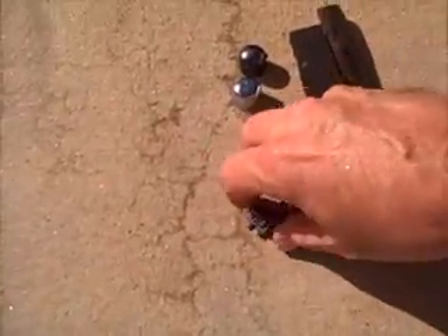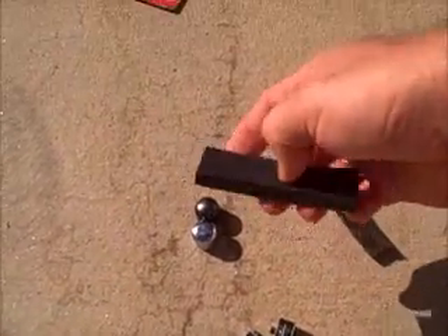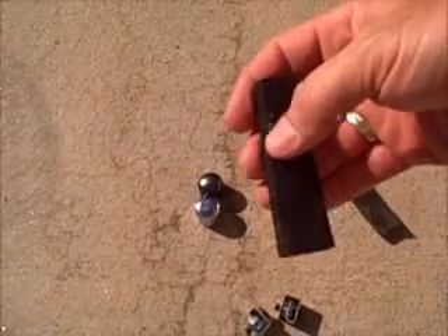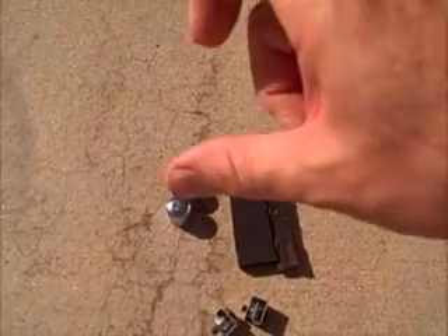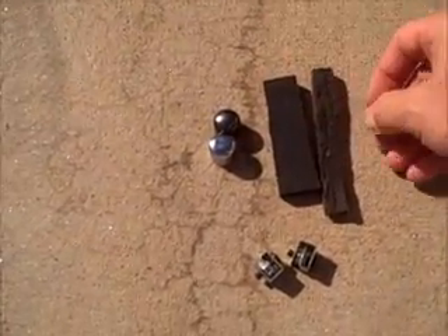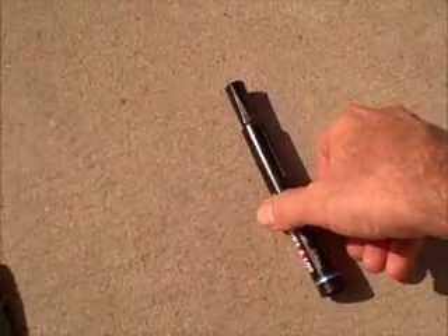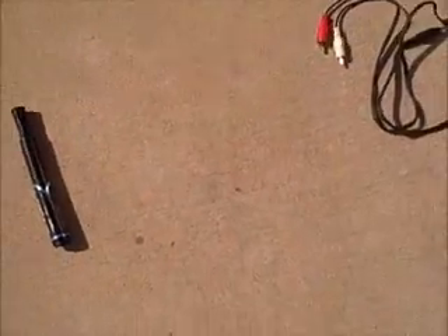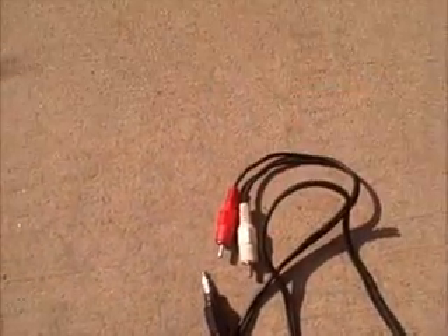I've got extra stuff here — knobs. These things, just a little bit of foam — you can put it under your pickups. If something happens to the screws or the little springs that hold the pickup, you can stuff some of this underneath and it will hold the pickup up. Sharpie for setlists, weird cable connectors. You never know what kind of stuff you're going to need to play CDs and stuff.